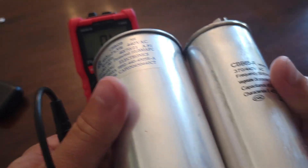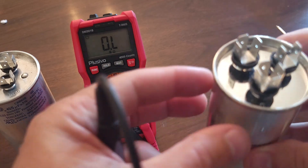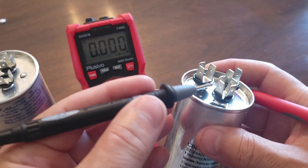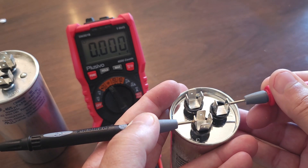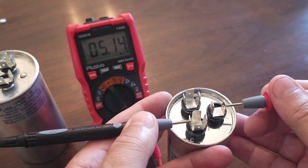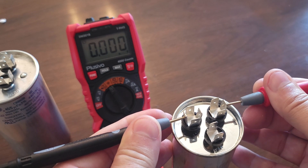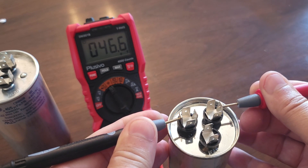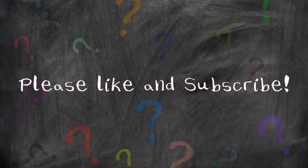Now I've got the new capacitor — it's not the same size around, but that does not matter, it'll still work. Let's do a measurement on this one to show the difference. Going from common to FAN, we should be at 5 — and there it is. Now going from common to HERM, we should be close to 45 — and it reads 46, so that's a good one. That's how you test a dual capacitor. Thanks for watching, I hope this helped. If it did, please give a thumbs up, maybe subscribe, and check out our other videos.